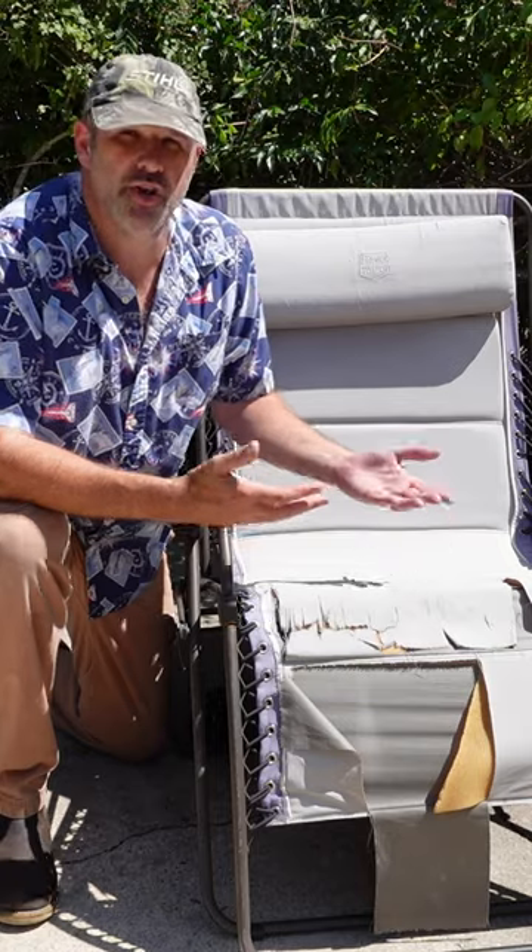Y'all, I was getting ready to do some camping, and fortunately, Flex Seal decided to sponsor this video and save my bacon. Last minute, my buddy showed up and asked to go, and unfortunately, this old camping chair is all I got for him.